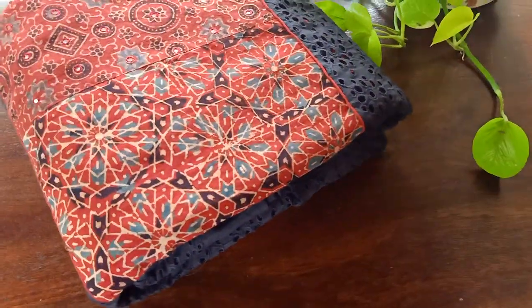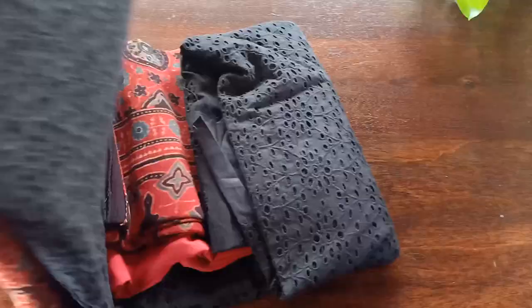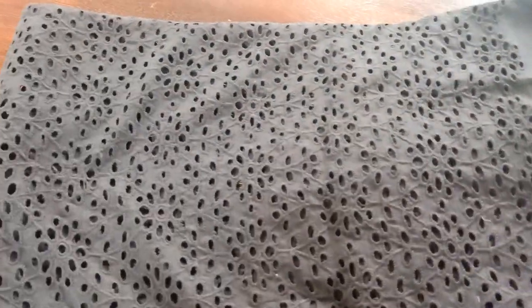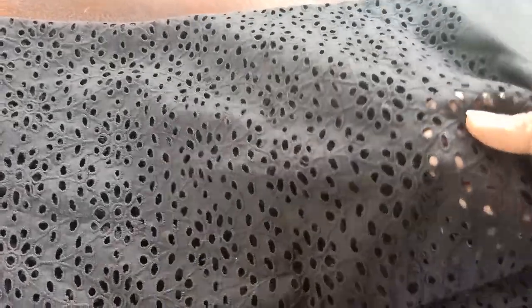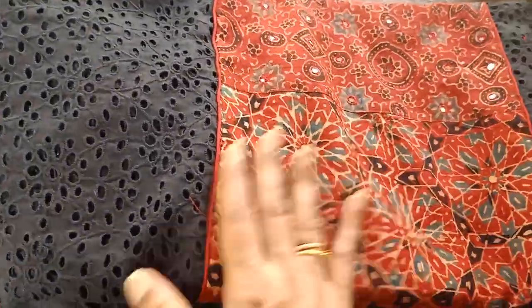The second one is exactly similar, just that the combination is different — it's in black and a brick red shade. Same top style, as you can see, just that the design of the hakuba cutwork is slightly different for the black one compared to the maroon one. This is your cutwork for your entire top — you will have to use lining.